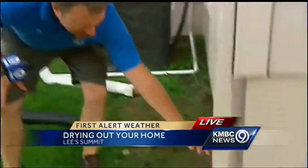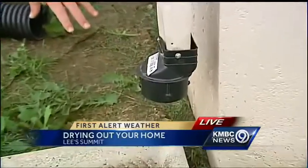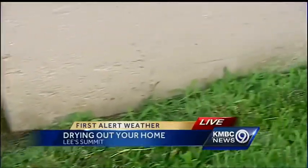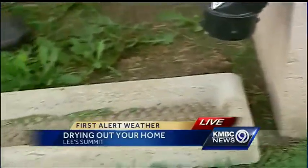When you have a downspout and water comes gushing out here, it can actually work its way back into the foundation, which in turn can get water down into your basement. You don't see that happening — it just goes right under and works its way back.